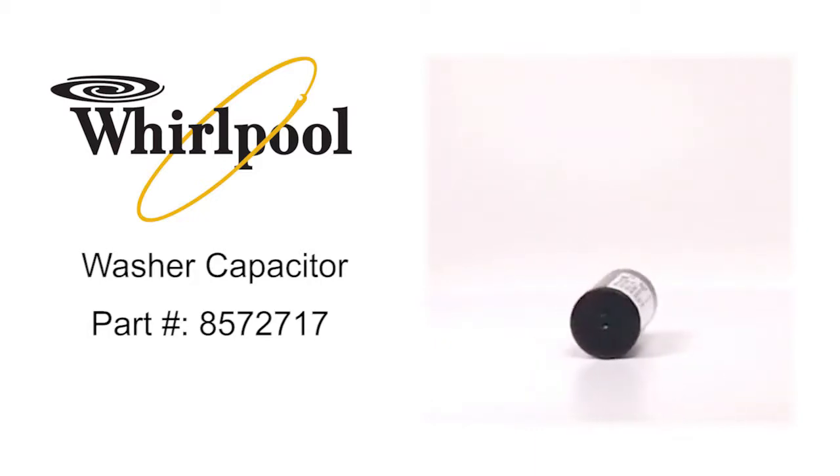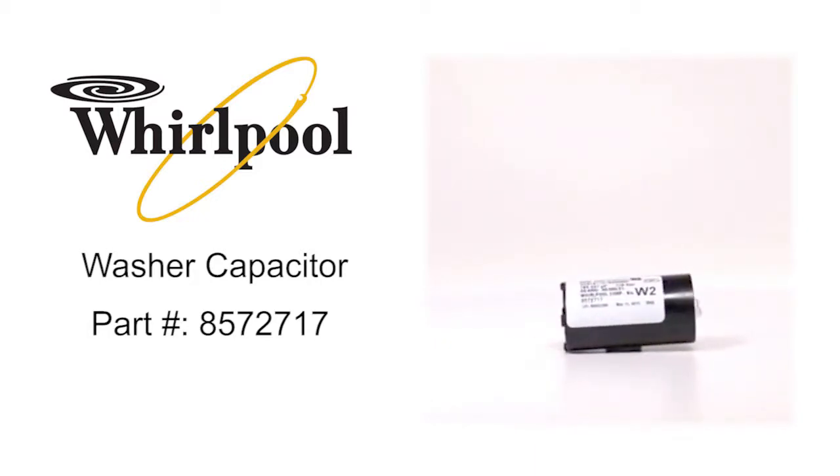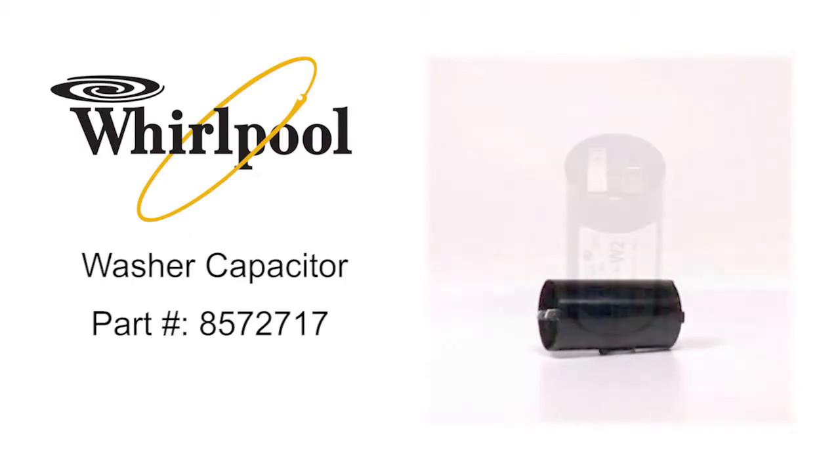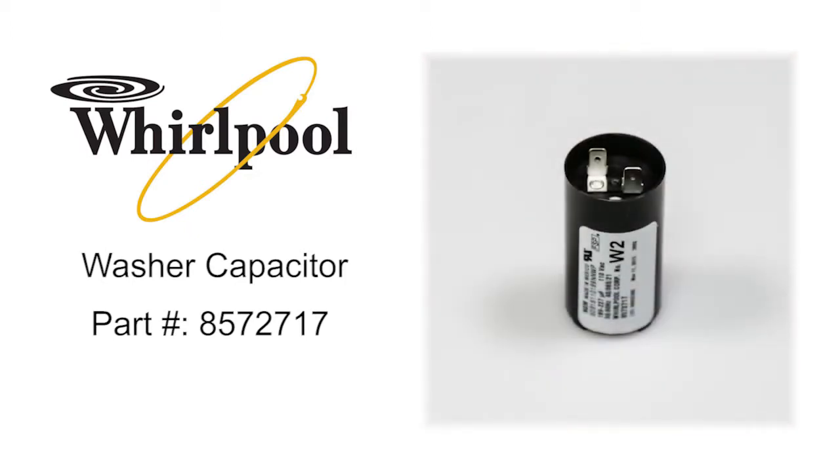Whirlpool washer capacitor, part number 8572717, attaches to the rear panel of the washer and briefly increases the voltage to get the motor running.